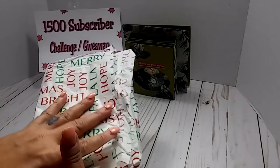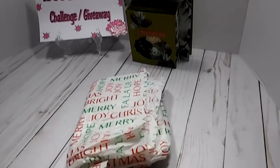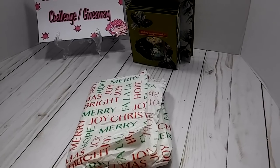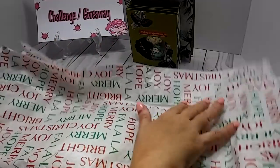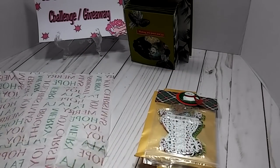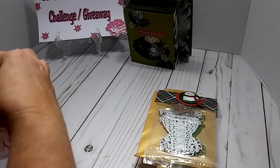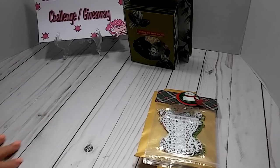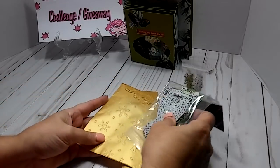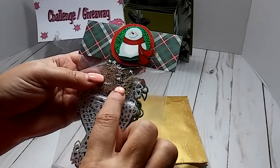In this next package she used this Christmas tissue paper. When I open this up, it looks like she has me some goodies. I'll move this tissue paper out of the way — I'll definitely be able to use that again. So right here she has gifted me some die cuts.